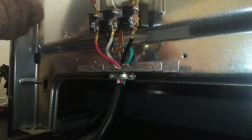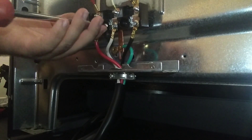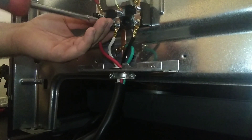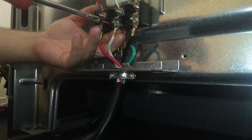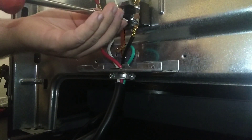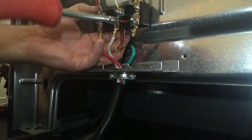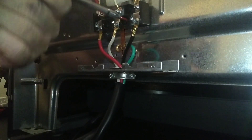Now that you got everything hooked to the terminal block, it's time to put the screws back into the terminal block itself and attach it back to the frame of the range. Once you get the terminal block fastened back in, take your green wire — which is your second ground — and there's a little metal piece coming out of the terminal block. Put it behind the ground and put the screw in and you'll be ready to rock and roll onto the next job.